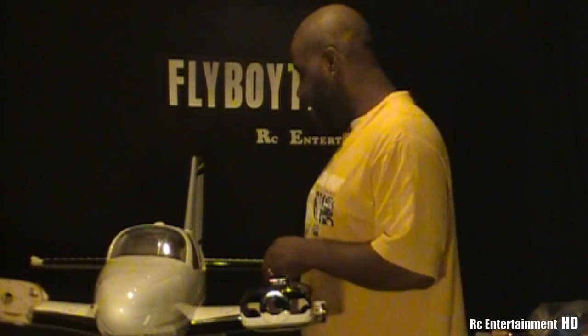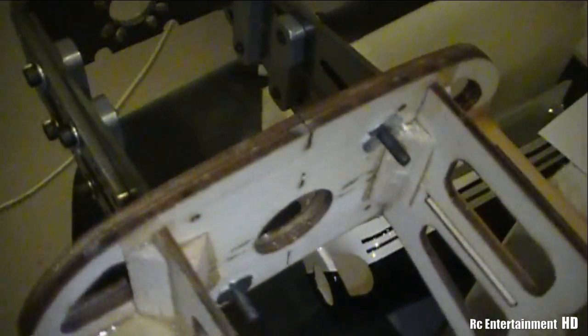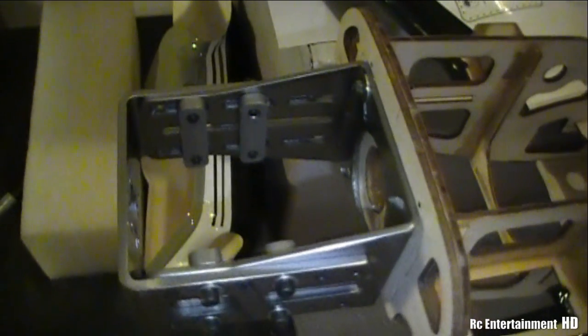So as you can see, this is the composite Beechcraft Baron G58. These are just held on with wing nuts for the motor mount. And there we have it — the motor mount installed.